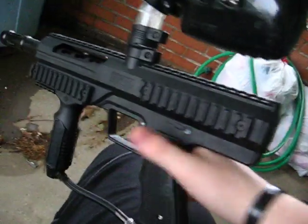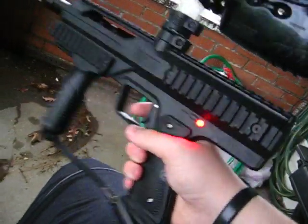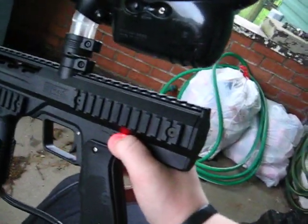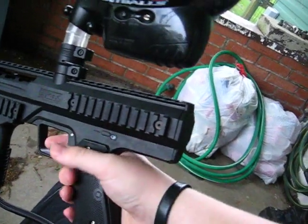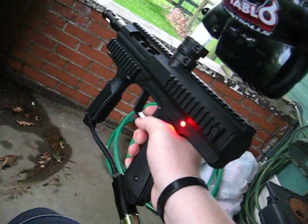I already have it set on there. When you first turn it on, it'll be set to semi-auto. Switch it on — see? Next, you just push the button once. Make sure you don't hold it or else you turn it off. You'll see it starts to slightly blink. That's three-round burst.